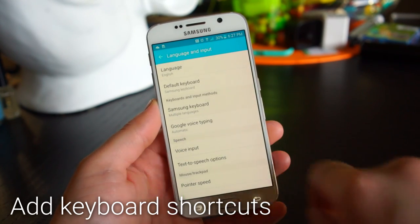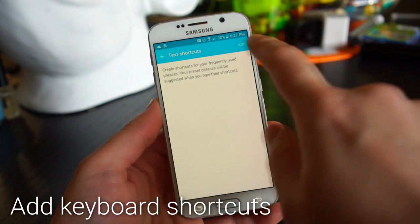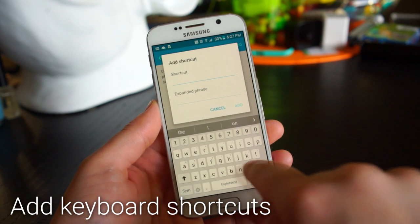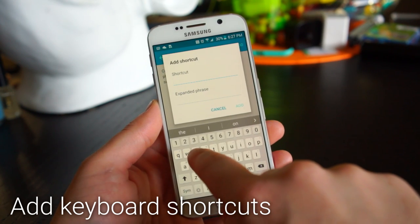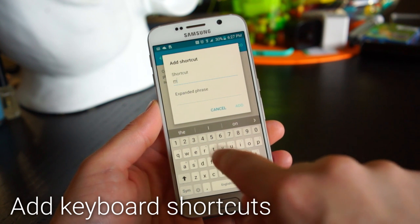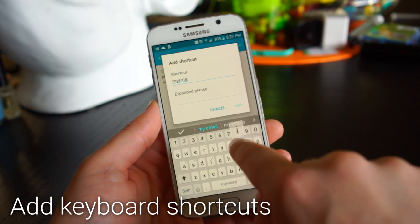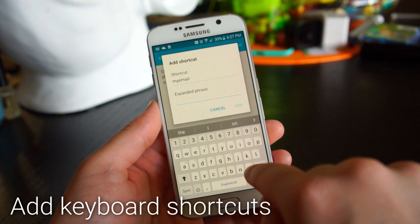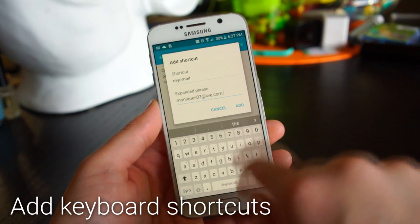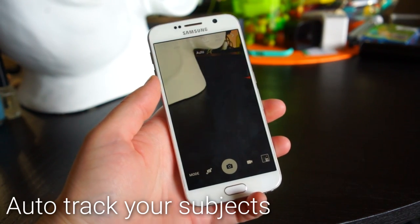Make typing even faster by adding shortcuts to the keyboard. Go into the Samsung Keyboard settings and create a shortcut — type a short phrase like 'my email' and set the expanded phrase to your full email address. Now every time you type 'my email' it will autocorrect to your full email address.